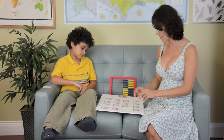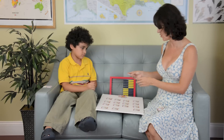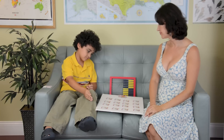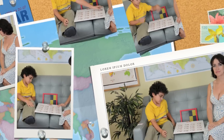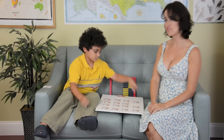And we will continue to play like this until all of the decks are exhausted. I'm removing the 10s because we're not using the 10s in this game. We will continue like that until the cards are exhausted.